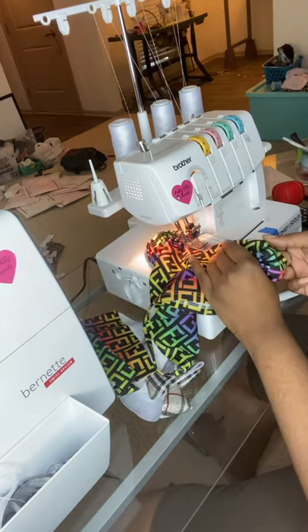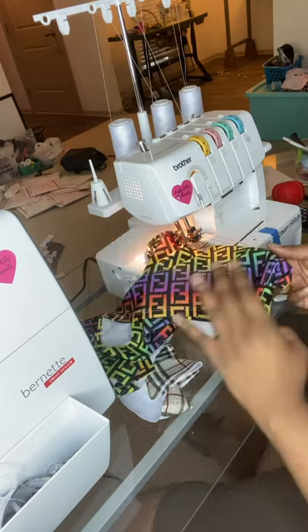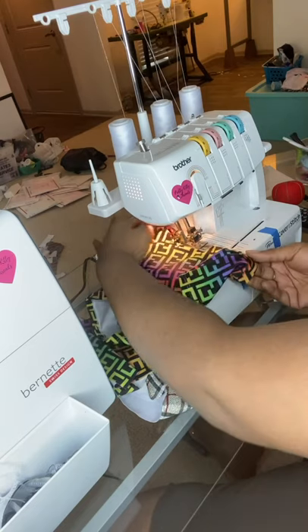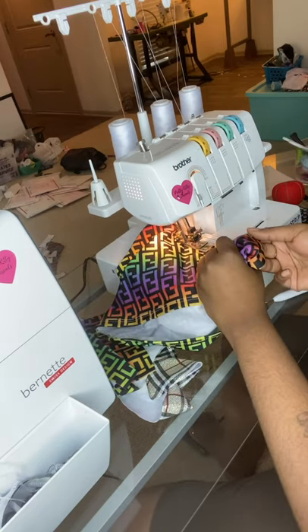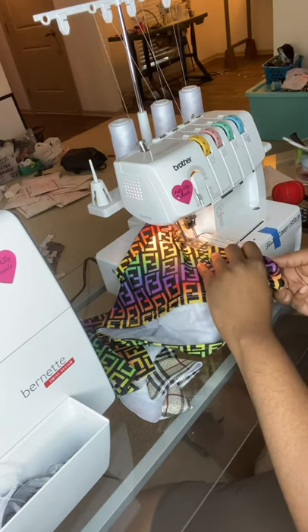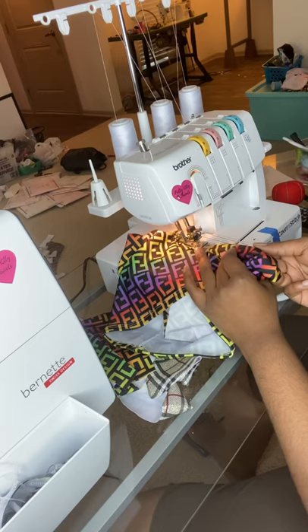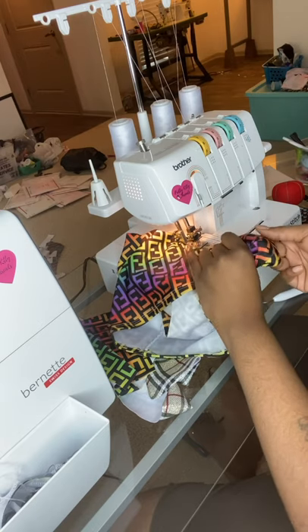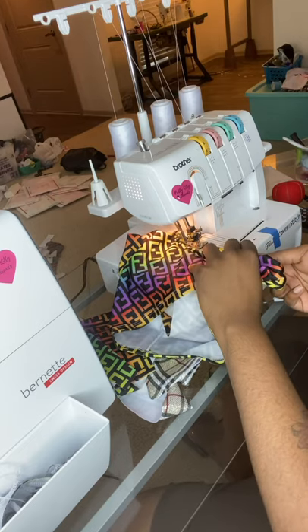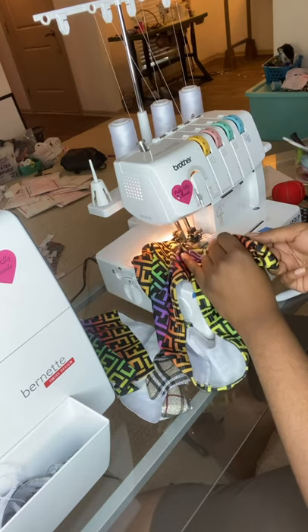Now this machine at first used to give me a headache, but once you learn the tips and the tricks about this machine, I promise you'll love it. I love this machine. At one point I was thinking about getting rid of it and getting an industrial because sometimes my stuff would come out nice, sometimes it would come out inconsistent and I felt like it was because of the machine. But there's just certain things you have to do with this machine, and once you learn that, you'll be smooth sailing.